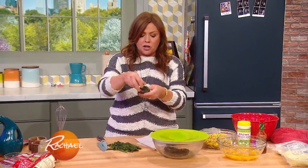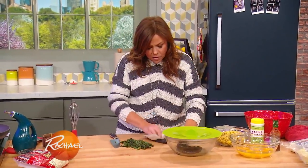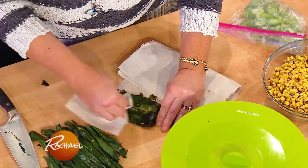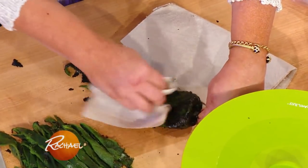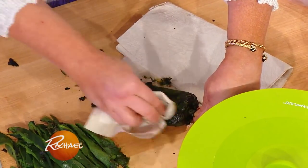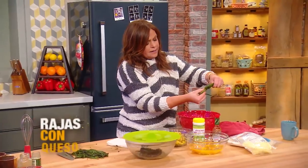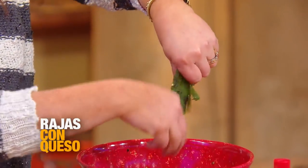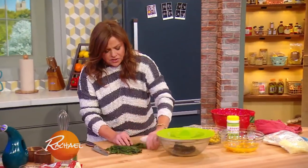Whenever I'm peeling charred peppers, I use a little bit of towel to help me get all of that blackened skin off. You can leave a little bit here and there — that char is kind of tasty, actually. Scrape all that off; I use a towel so it doesn't get under my nail beds. Then take the pepper over the garbage bowl and seed it and remove the stem, just with your fingers. Seeds go into the bowl, then coarsely chop.